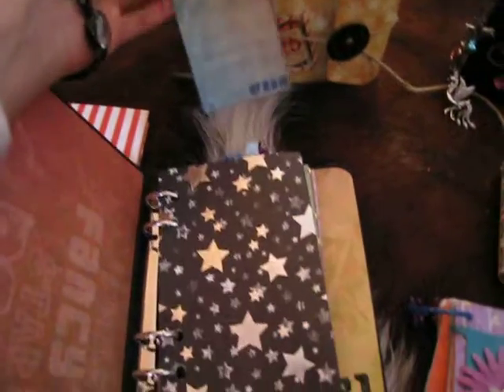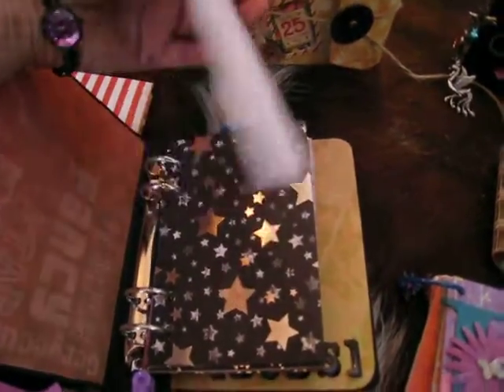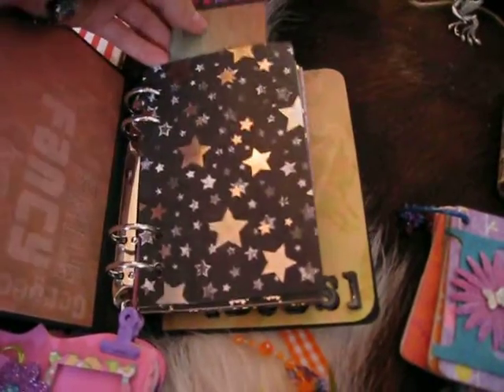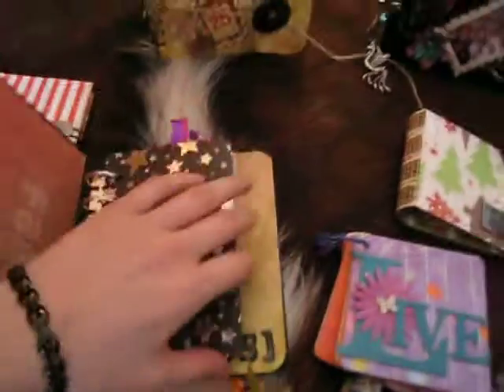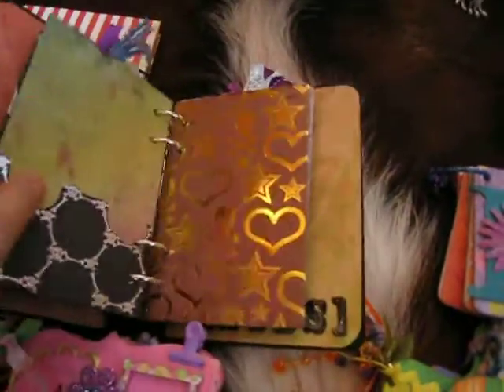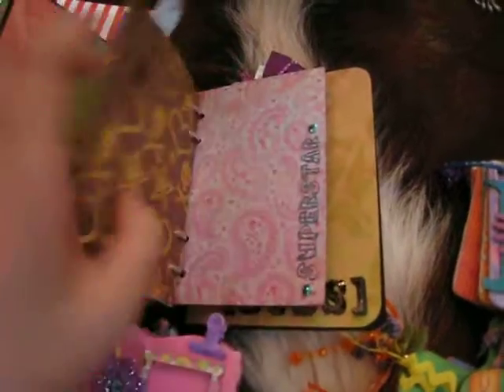I just made pockets, and the tops — they all have the decorated tags. Dream. And these are the white tags from Allie, so they're plain on the back. I'm not going to take all the tags out of this one, but, you know, this is a pocket. I love this paper.